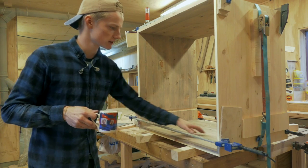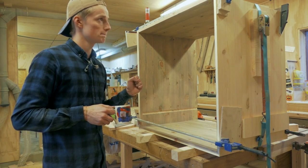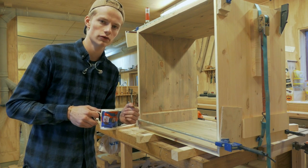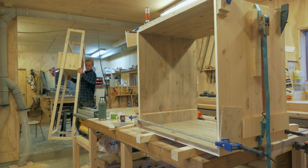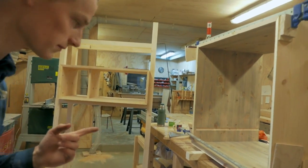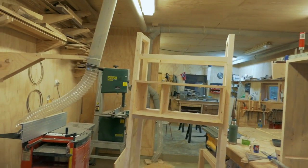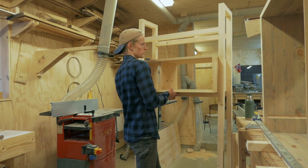I've just finished gluing up this cabinet. This is part of a built-in shelf unit that I'm making for a customer. It's really just a simple frame with these boxes for shelves.